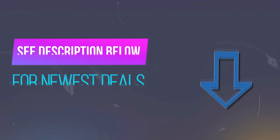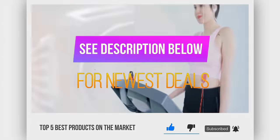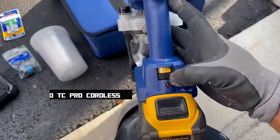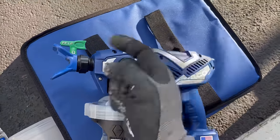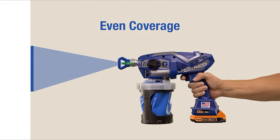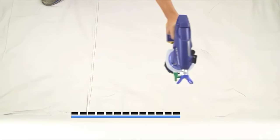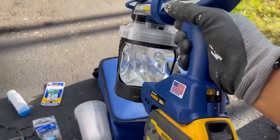Before we reveal number 1, be sure to check out the description below for the newest deals on each of these items, and subscribe if you want to stay up to date on the best products. Number 1: Graco TC Pro Cordless Airless Paint Sprayer. This is a must-try if you're seeking a powerful cordless paint sprayer. Powered by a DeWalt 20V Max XR Lithium Ion battery, it is more portable than others in its class due to the lack of long wires or hoses. It swiftly delivers an even coat of paint with less pressure thanks to Graco's Smart Tip technology, and it's simple to use — allowing you to paint in any orientation, including upside down.